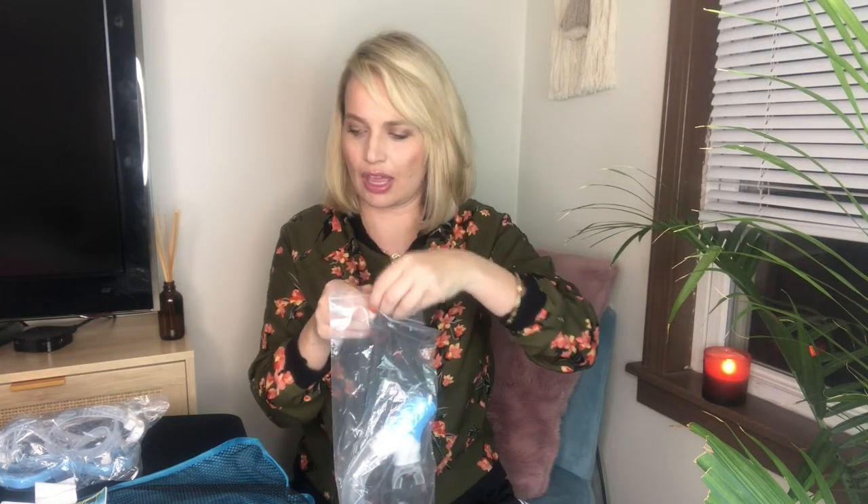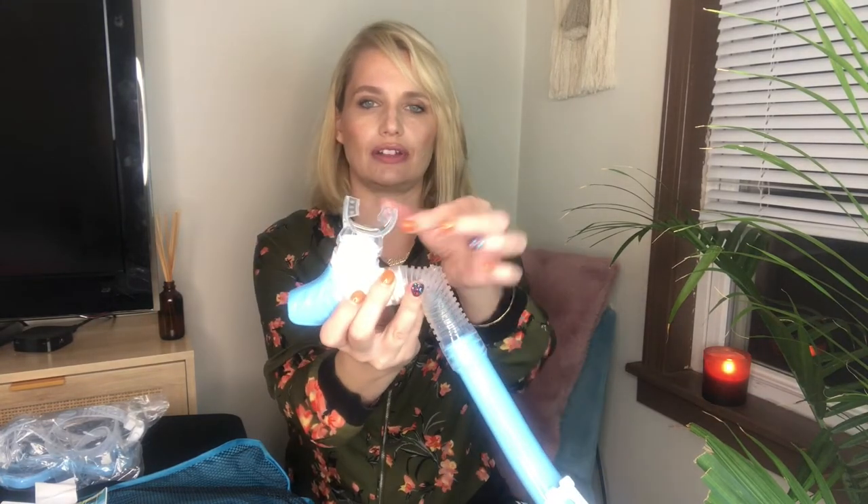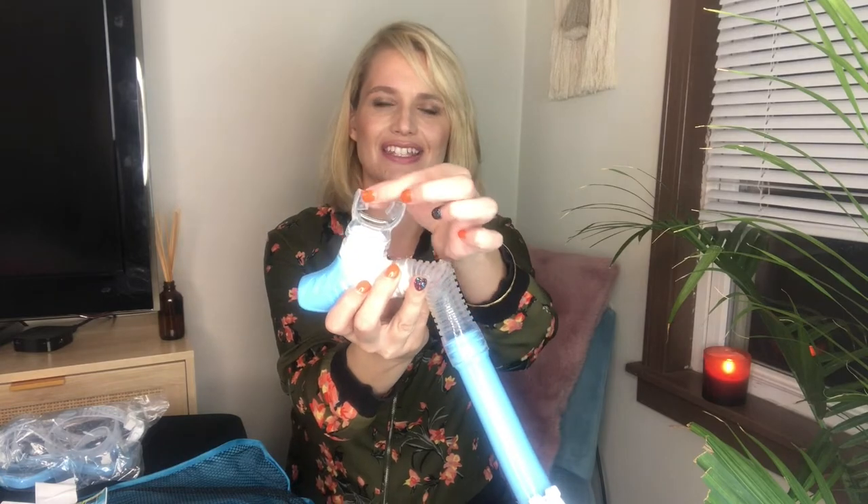You're going to get all the pieces you need in here. I personally don't know much about snorkeling, but I know it's something my sister and her husband are getting into and something they'd like to pass on to their daughter. Right here you're going to have a little mouthpiece — it has a tiny mouth piece — and then the tube goes through here.